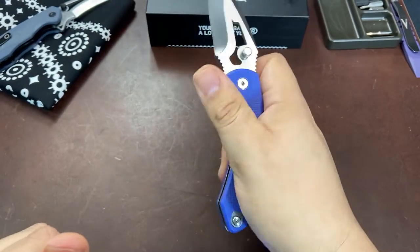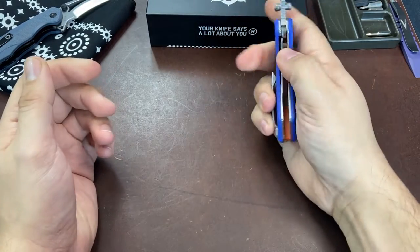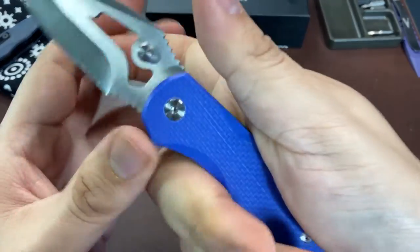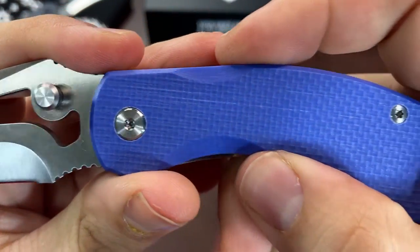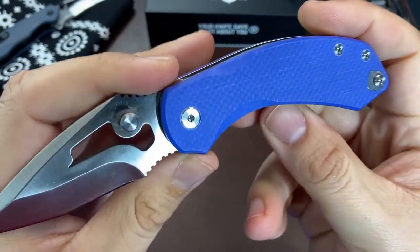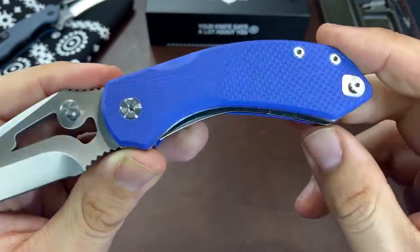With our solid steel liners and G10 scales, the handle thickness comes in at about 13.5 millimeters and puts the overall weight of the knife at 3.8 ounces - the Rose definitely fills the hand despite being on the smaller side. The pivot screw uses a T8 Torx bit and removing it was easy with no Loctite and no spinning pivot syndrome. The rest of the screws are T6 as well.